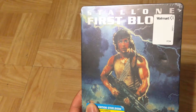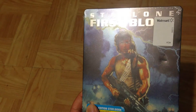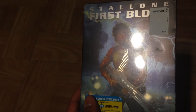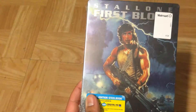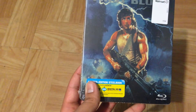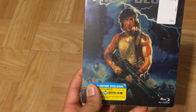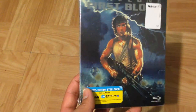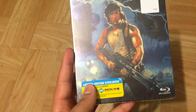If you flip it, certain parts shine, like the lightning, the bullets, and certain parts of the gun are gold. As well as the police vehicles and the police helicopter — you can see the lights on them shine when you move it from left to right. So it's a very awesome steelbook. The back of it comes with a digital HD UltraViolet digital copy, which is very cool.